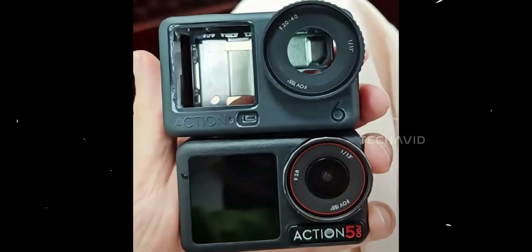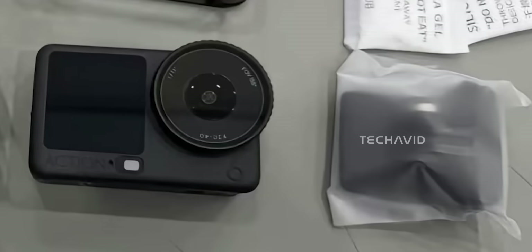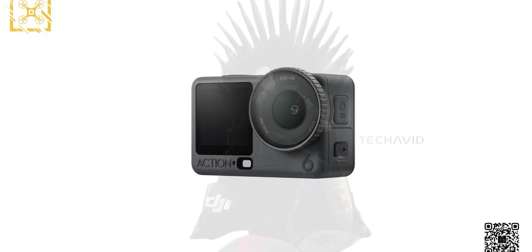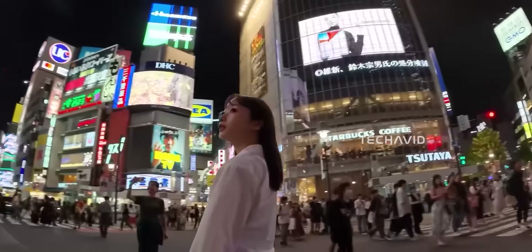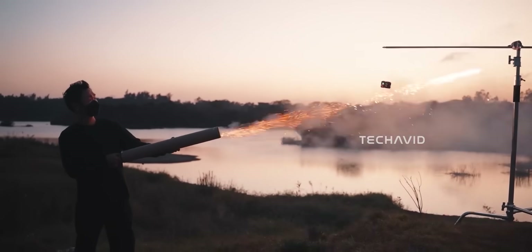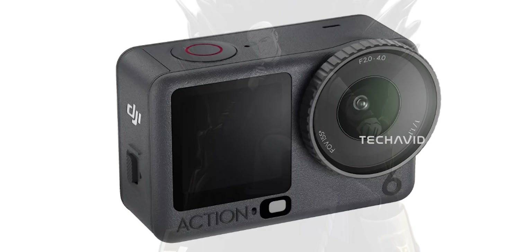It definitely looks tougher and more performance-focused. That larger lens isn't just for show either — it suggests better light intake, which usually means improved low-light shooting, richer dynamic range, and more accurate colors in tricky lighting. All thanks to the new 1/1.1-inch sensor, which is roughly 40% larger than the 1/1.3-inch sensor used in the Action 4 and 5 Pro. In the action camera world, that's a meaningful leap. So yes, the Action 6 is bulkier, but it's the kind of bulk that brings better performance. DJI is clearly prioritizing image quality and stability over shaving off millimeters this time.